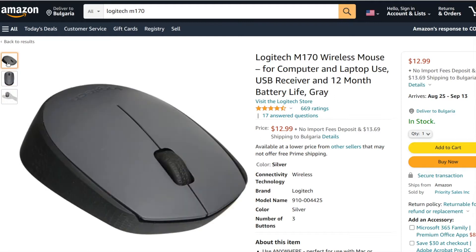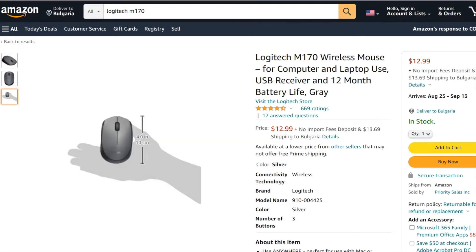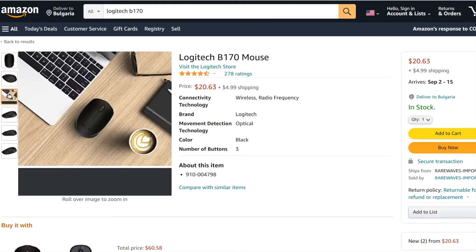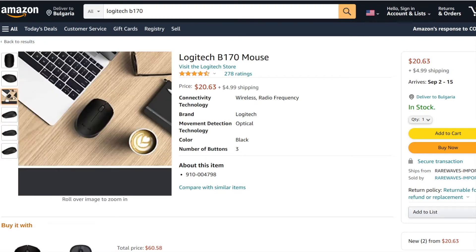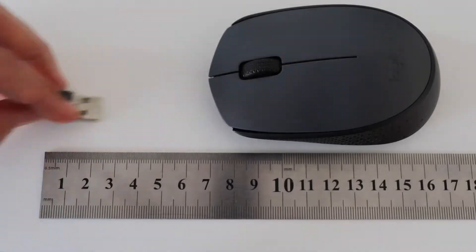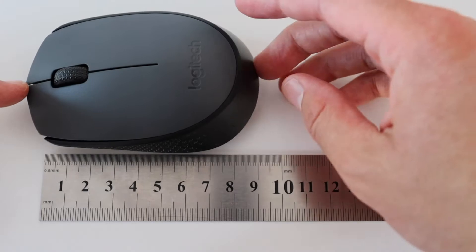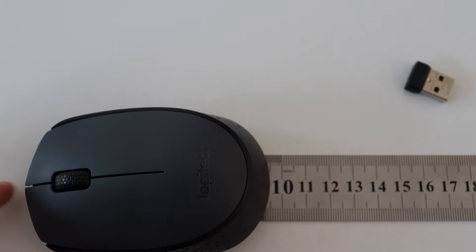The Logitech M170 is a very low-cost mouse, available on the market in the range of 10 to 15 US dollars. There is a very similar model called the Logitech B170, which has the same design but comes in an entirely black cover and is slightly more expensive. In terms of size and dimensions, the M170 is small and compact — the wireless receiver is less than 2 cm and the whole mouse is less than 10 cm.